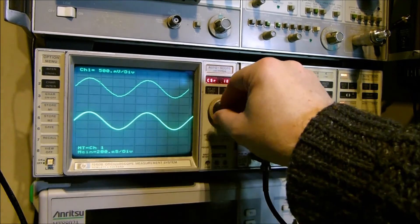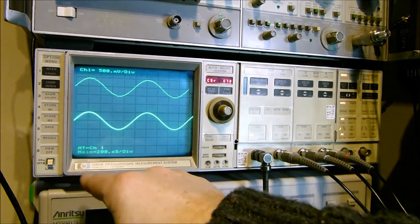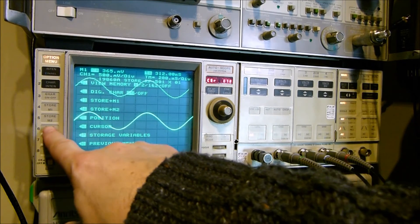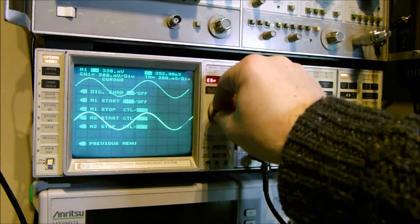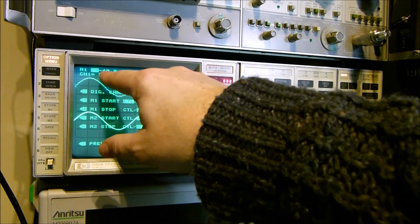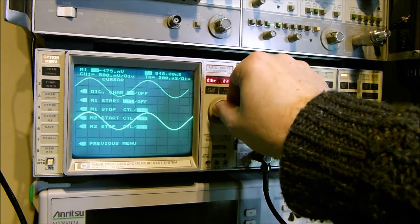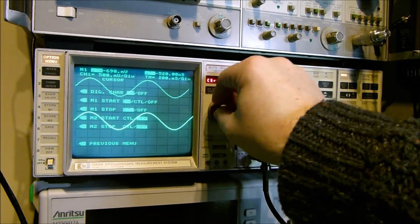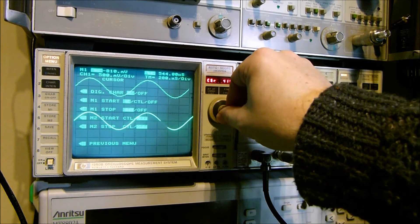You can move the cursor around and actually measure what's on the waveform. As you move along you can see the actual value and the time since trigger. Going back to the beginning you can see it triggered at minus 40 millivolts. You can select multiple markers and find a delta time between them. All this good stuff was there, but as you can see perhaps not as user-friendly as it is nowadays.